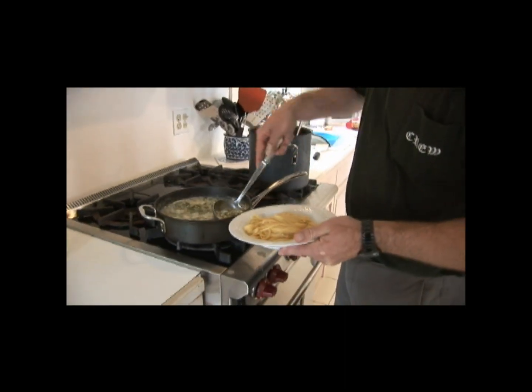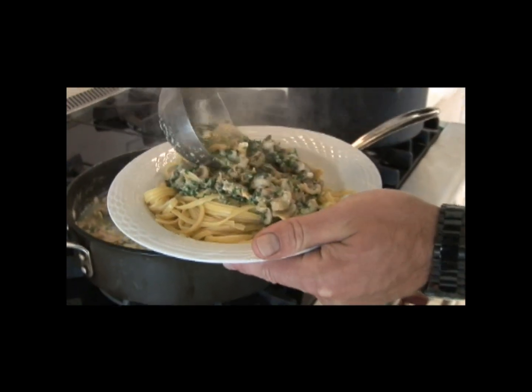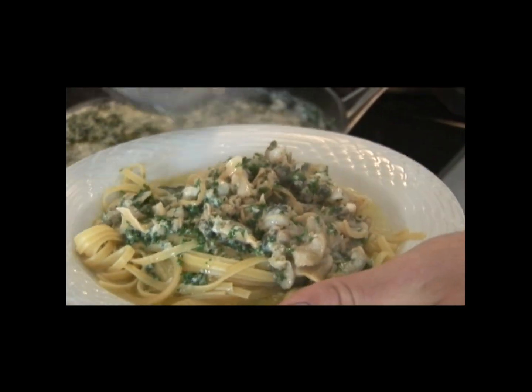We're going to go ahead and serve the clams under the pasta. I like to have almost a soup of the pasta sauce in there. And there's the finished product.